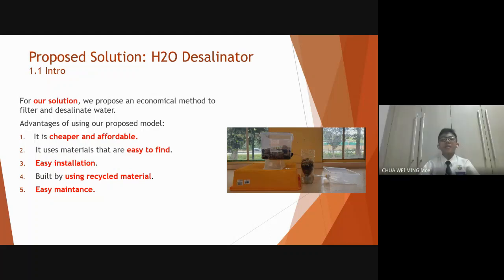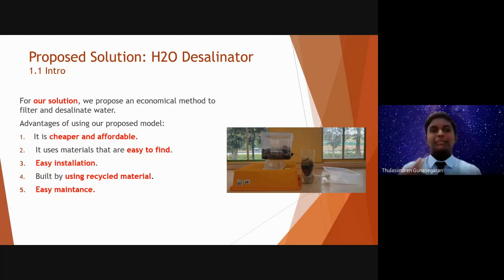Thirdly, it can be easily installed in households. Fourthly, our project is able to be built using recycled materials such as plastic bottles. Last but not least, our prototype can be maintained easily.